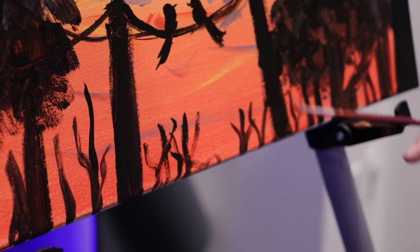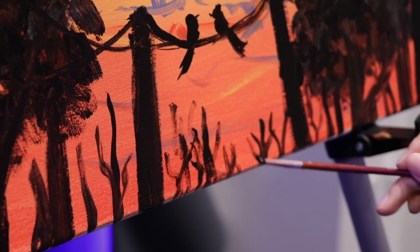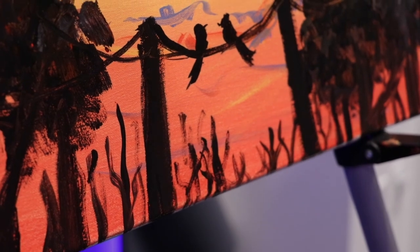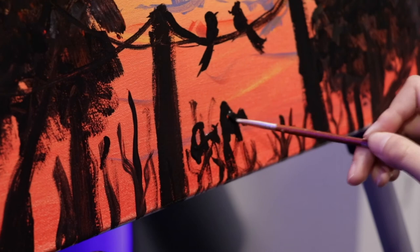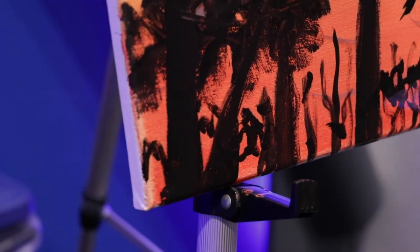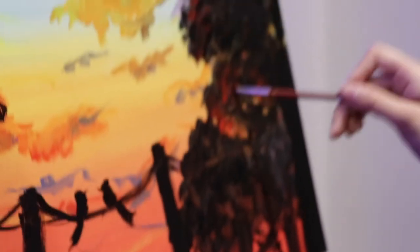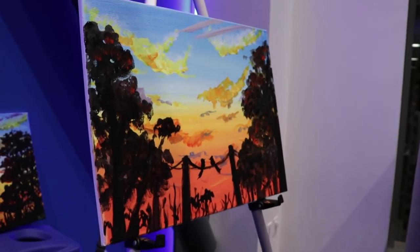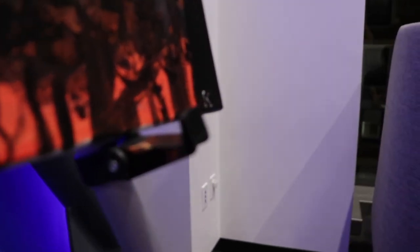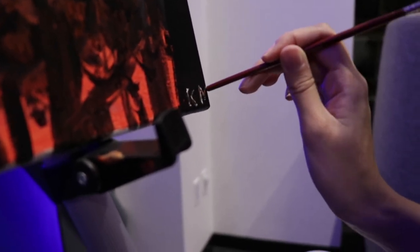Then we're just going to put some more small trees in the background — this is really easy, we're just making some squiggly lines, nothing too crazy. Some small trees, and maybe some of these trees have leaves too, so you just put down little dots wherever you want to put them. And then we're all done. Don't forget to sign your painting — I like to sign mine with the back of my brush, just dipping it in a little paint and then writing my initials on there. This may say KM, but don't be fooled — I'm actually Bob Ross. And you're all done. Thanks for painting with us.